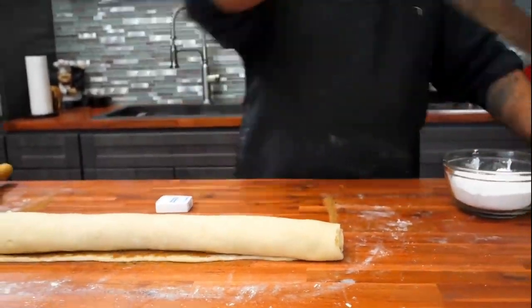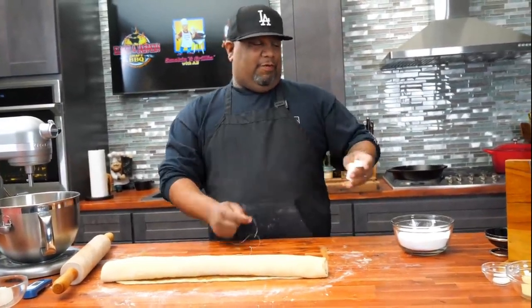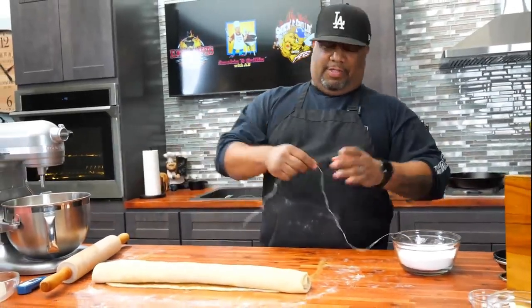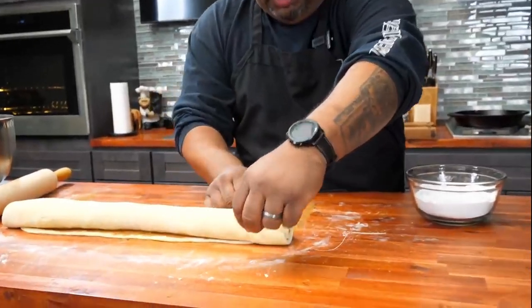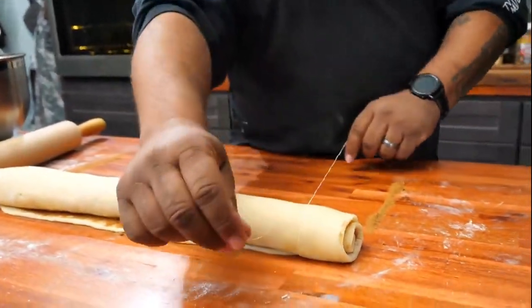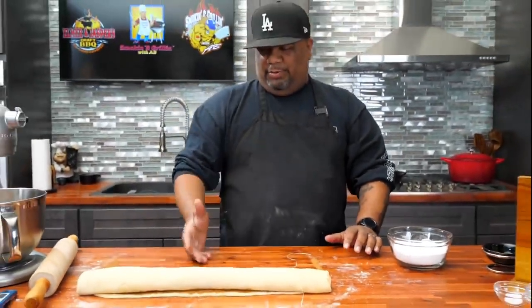Here's a trick — if you use a knife to cut these, they're soft and you'll bend them out of shape. Instead, we're going to get ourselves some plain dental floss — do not use minty flavored floss. We just put this in here, bring it around, and cut them as thick as you'd like. This right here is the easiest way to do it.